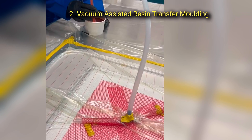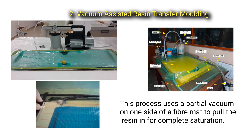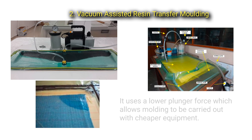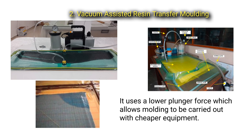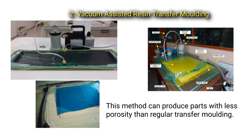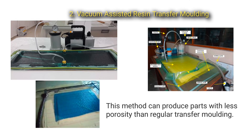Second, vacuum assisted resin transfer molding uses a partial vacuum on one side of a fiber mat to pull the resin in for complete saturation. It uses a lower plunger force, which allows molding to be carried out with cheaper equipment. This method can produce parts with less porosity than regular transfer molding.